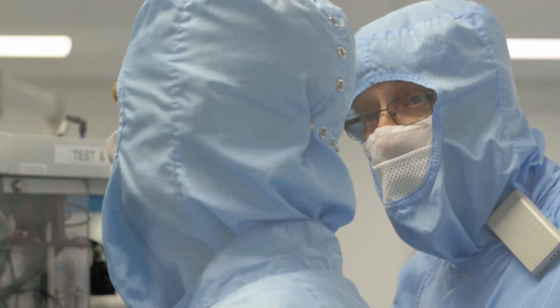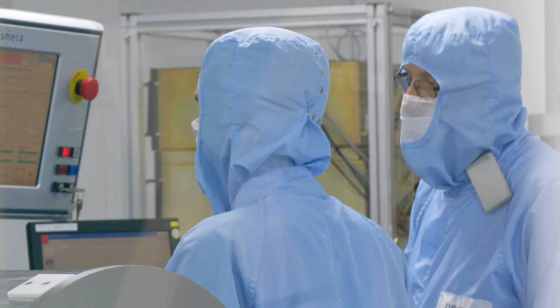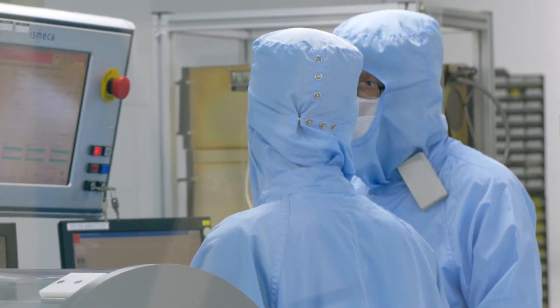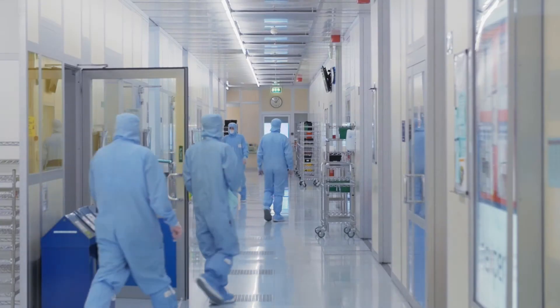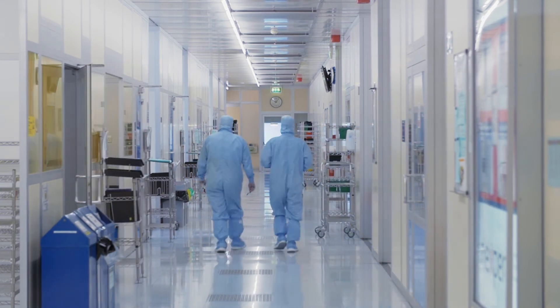We do that because we want to understand where the failure occurs, so that we know as we go from one generation to the next, we're continually pushing to generate a higher and higher quality product.